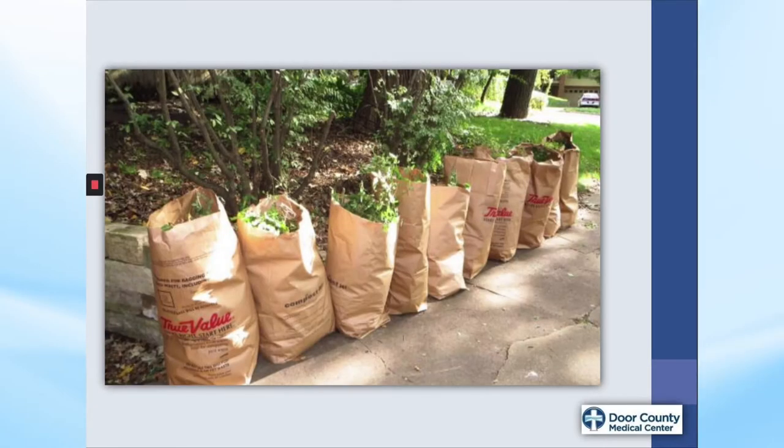Springtime is normally a time for cleaning up the remnants of fall and winter, as well as starting our planting and lawn care. We thought it would be helpful to put together a presentation with some suggestions, tips, and recommendations for making these tasks less stressful for your back. Even if you try just a few of the suggestions, it could help you prevent a back injury.